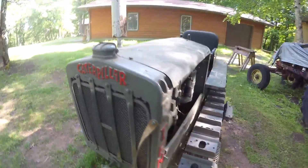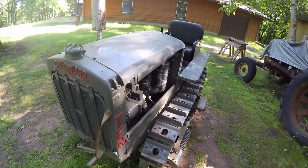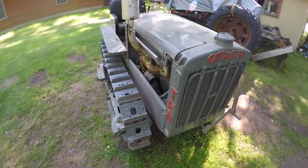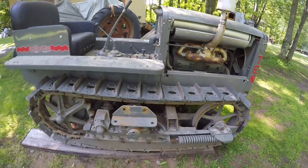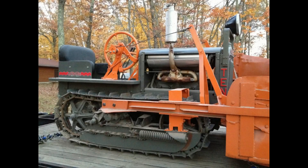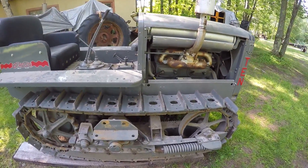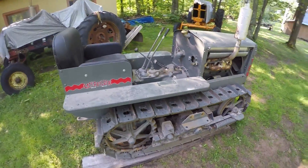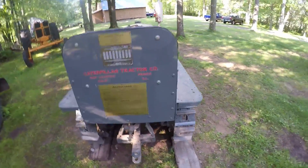Welcome back to the channel everybody. This is my 1929 Caterpillar 10. I purchased this machine about a year and a half ago. I got it with a one-way snowplow blade on the front that had a hand-operated cable lift mechanism, and all of that has since been removed from the machine. This tractor is an older restoration, about 15 years old now, and there are a few mechanical problems that are going to need fixing.